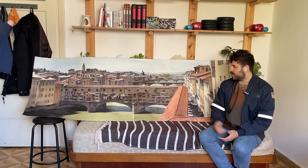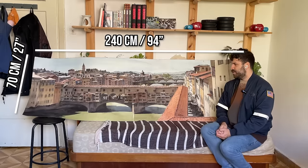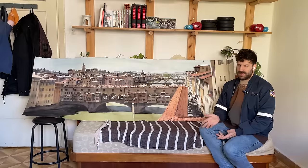Hey, what's up? Liron here. This is my largest watercolor to date — Ponte Vecchio. This is size 240 by 70 centimeters. I do want to share with you a bit of a heart-to-heart, my thoughts on the process, my thoughts on the painting.